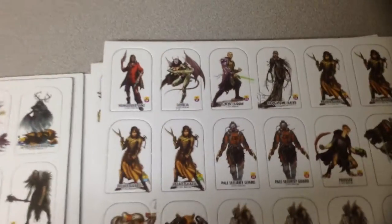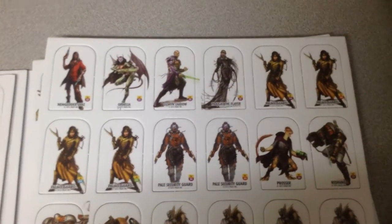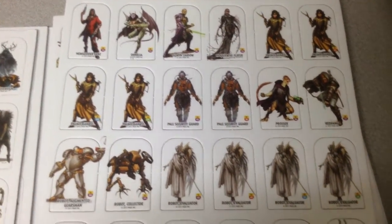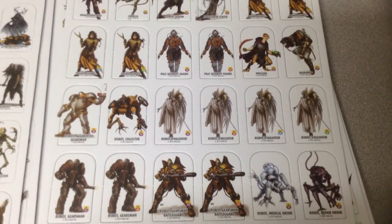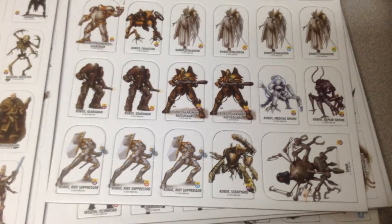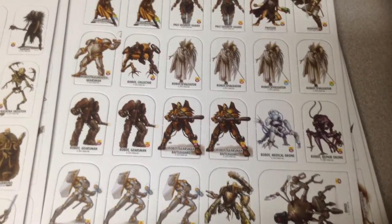These are all the medium size. In these small booster packs, you don't get any bases, so you either have to have the starter set or buy one of the base expansion bags that you can purchase separately.